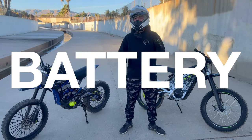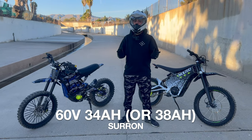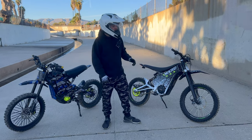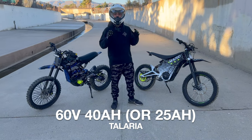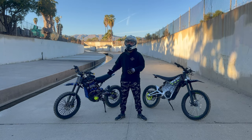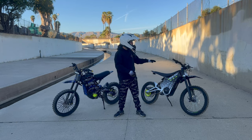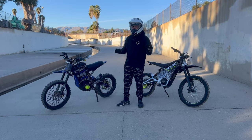For battery, the stock Sauron is 60V 34Ah — mine is upgraded to a Chi battery at 60V 60Ah. The Tellaria XXX comes with a 60V 40Ah battery. Range-wise, a stock Sauron does about 20 to 30 miles depending on how you ride, while the Tellaria does closer to 40 miles.